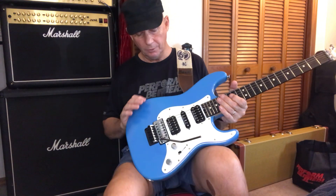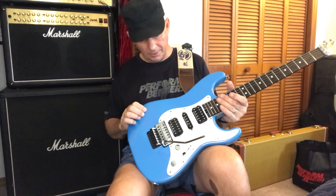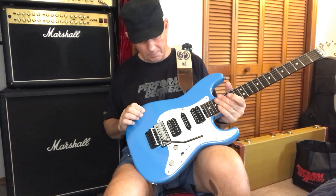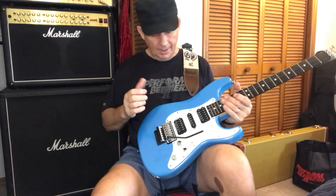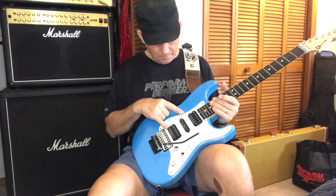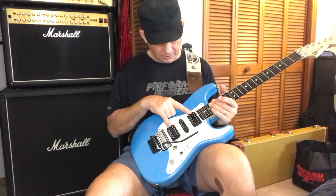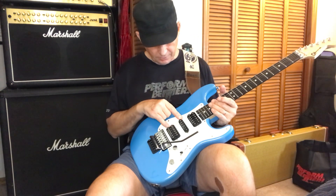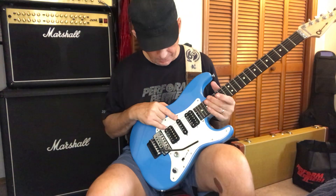I'm waiting for a new knob to come in, which reminds me to give him a call today because it's been over a week. Other than that, you've got two Seymour Duncan super distortion humbucking pickups in the neck and the bridge, and a Seymour Duncan hot pickup in the middle.